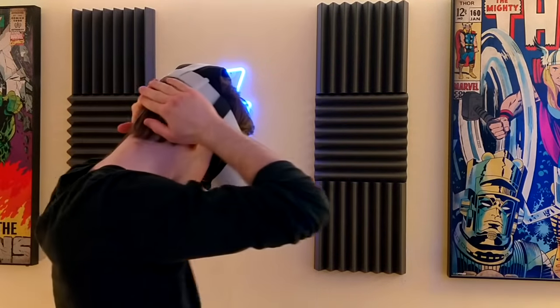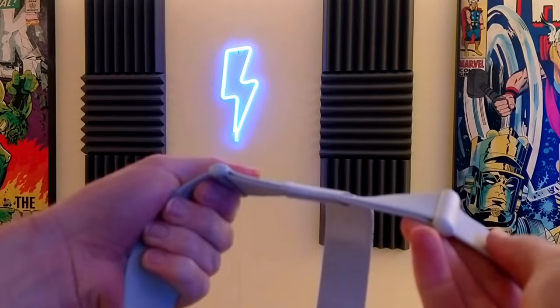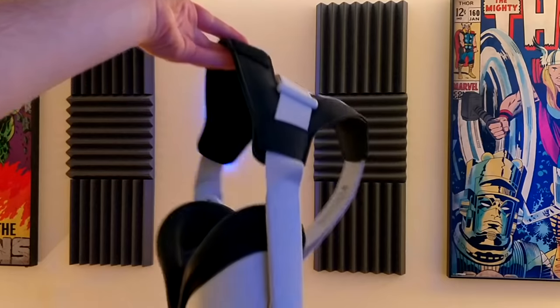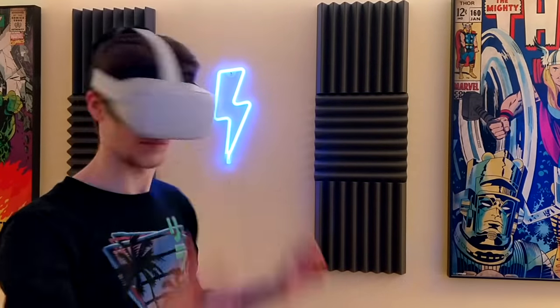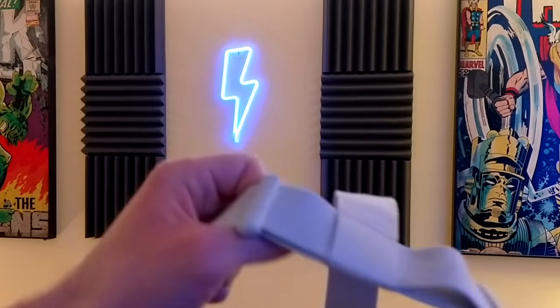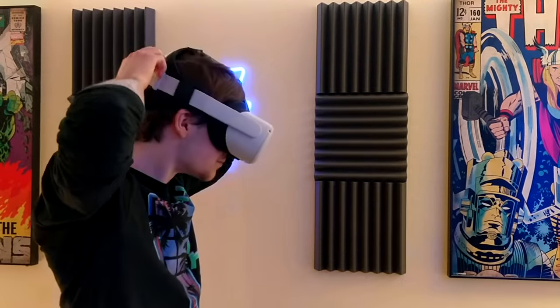Finally, life hack number ten - in my opinion one of the most important ones - is making sure the top head strap is taking most of the weight of the headset. Most new VR users just strap the Quest 2 directly to their face by over-tightening the adjustment straps at the back, causing the infamous 'VR face' - the big red ring around your eyes from pressure. The top strap is there for a reason: adjust it so it takes as much weight as possible. The rear straps should purely hold the Quest 2 in place and prevent wobbling, not forcibly attach the headset to your face.